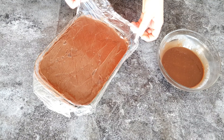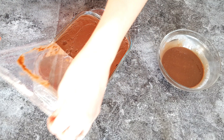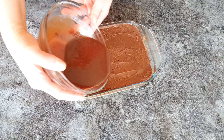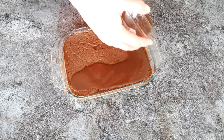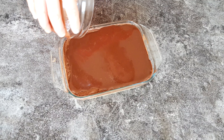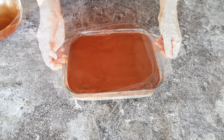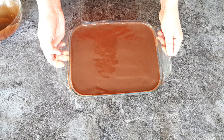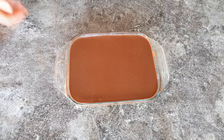Once the dessert has had enough time to set a little and cool down, pour the ganache directly on top. Try to even it out by moving the dish around before it sets, because if the cream underneath is cold the ganache will set quite quickly on top of it. Then place it in the fridge and allow it to totally cool and set for about three to four hours before you cut it.